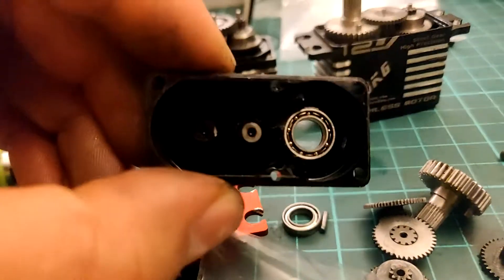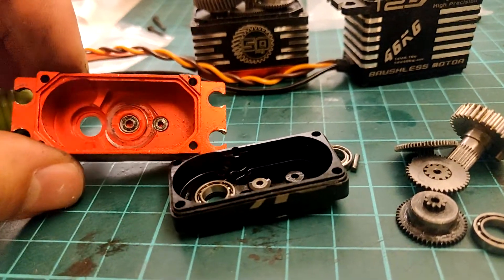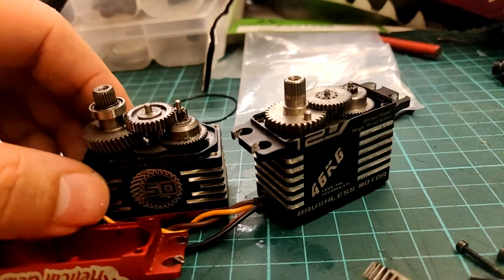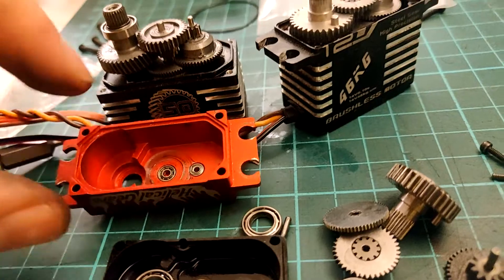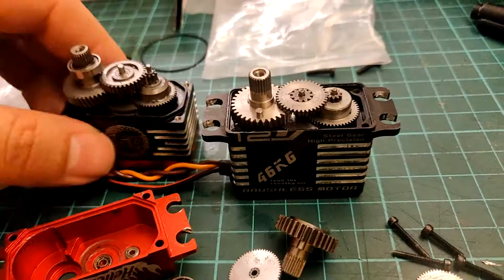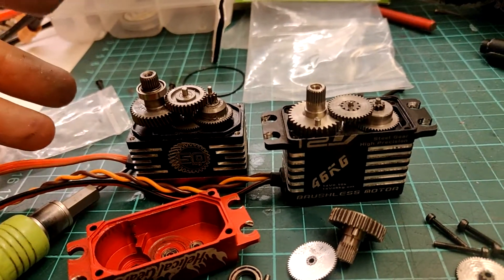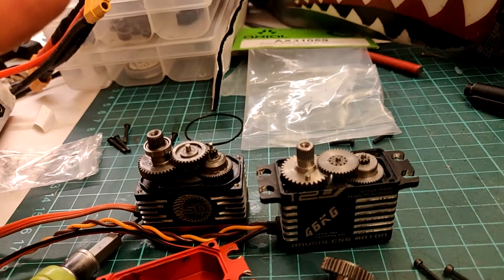Looking inside the servo case, you can see the Bluebird actually has proper bearings instead of just a bushing and nothing on the other side. Bearings essentially eliminate any wear on the case itself and make it more serviceable. It also has bearings where the pins connect to the main servo case, so the wobble problem would essentially be a non-issue unless the bearings themselves wear out. The pin on the Bluebird is also noticeably thicker — a clear durability upgrade. This servo costs around $70 to $80 and is a 50kg unit, so it's comparable — the main difference is it runs at 8.4V instead of 12V.